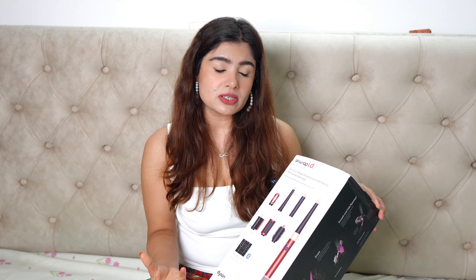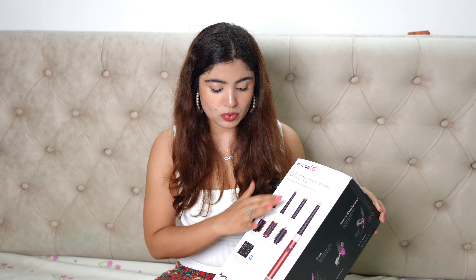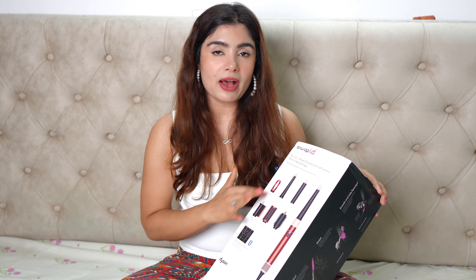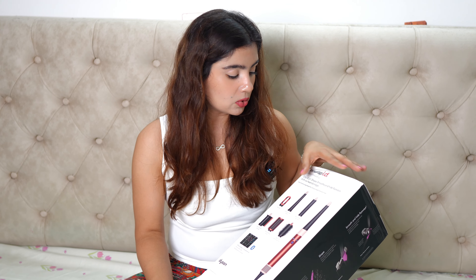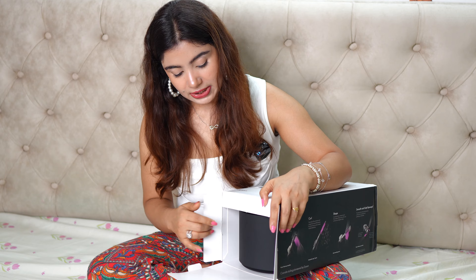The cover of the box gives you a display of the different items you'll expect inside — brushes, rods, and the machine itself. So you do have a little brief overview here and you can cross-check from it. I'm going to open this now.